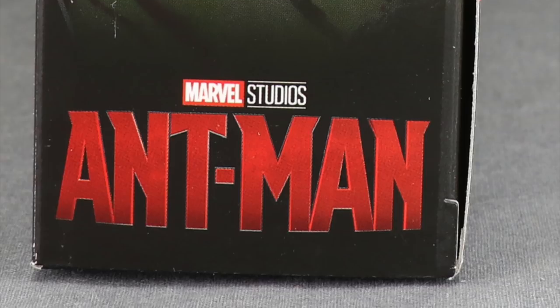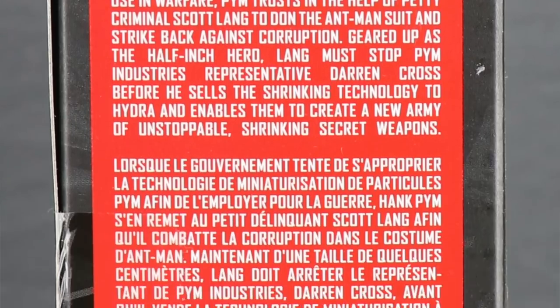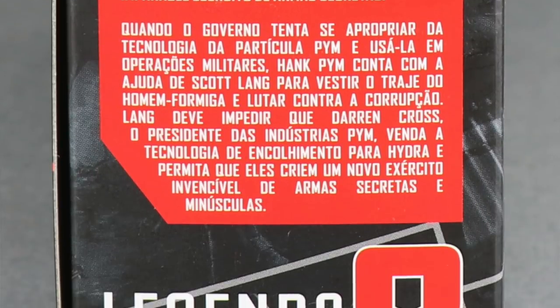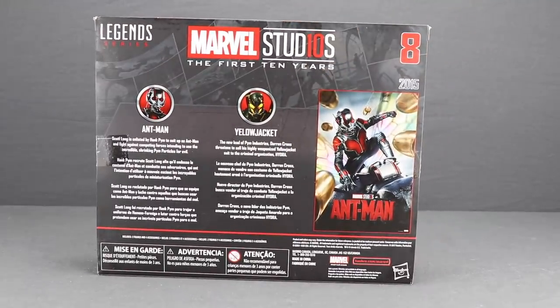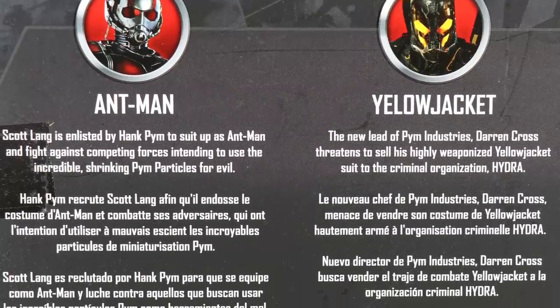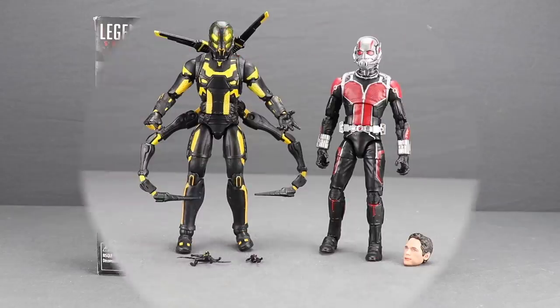On the other side you've got a bio for the Ant-Man movie released in 2015, and it tells us this is set number eight in the series. On the back of the packaging you've got a look at the first Ant-Man movie poster and bios for both Ant-Man and Yellow Jacket. Alright, let's get this open and take a look at what's inside.